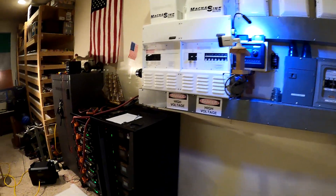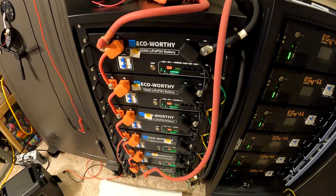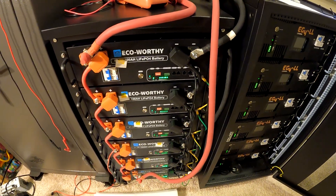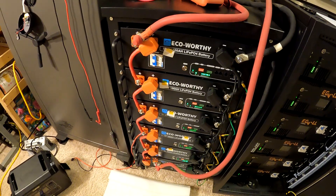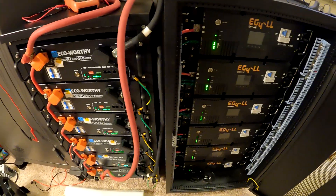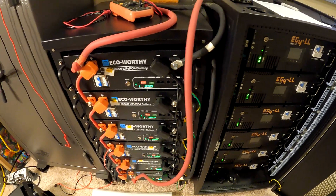It's time to combine the new eco-worthy battery bank with the old EG4. The eco-worthy has been running the whole system for about a week and a half, maybe two weeks, and it has performed perfectly. You wouldn't even know the difference between the two — it works great.